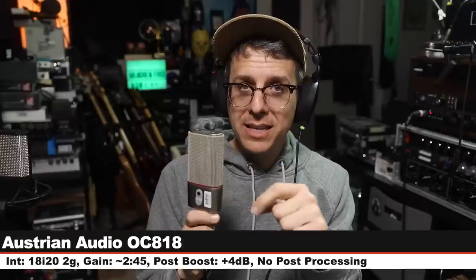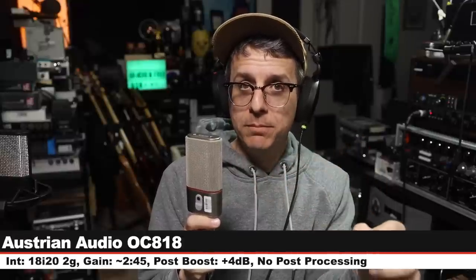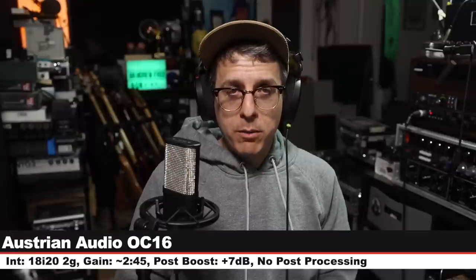Here is a palette cleanser on the OC16. Now we are on the big brother of the OC16 — the OC818. This goes for $1,250, more than three times the cost. Cardioid mode, no pad, no filter, and this is made in Austria while the OC16 is made in China. Here is what it sounds like compared to a microphone that is less than one-third the cost — do you hear three times the price difference in sound quality? Let me know.